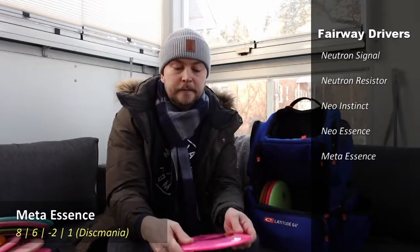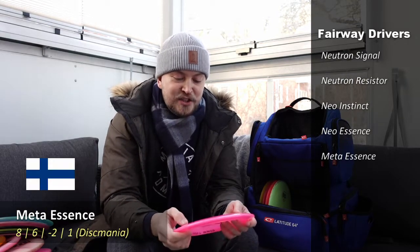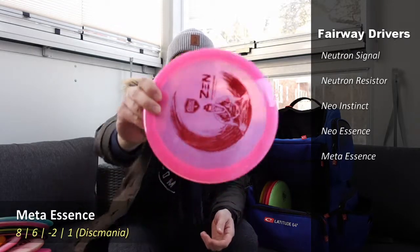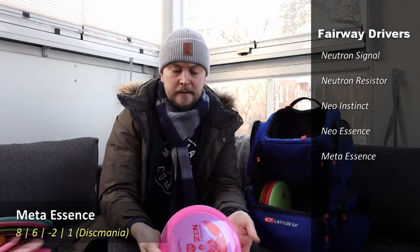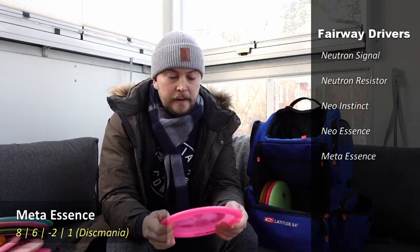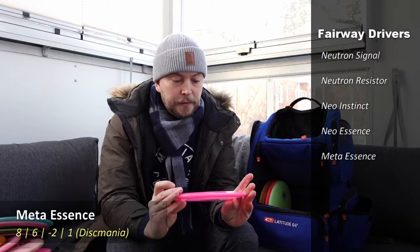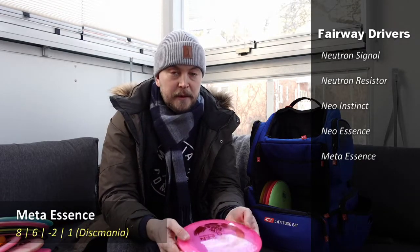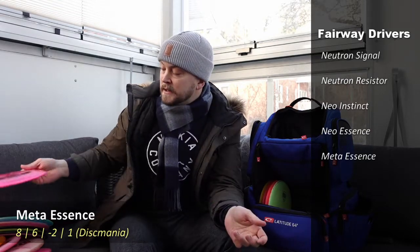I also have another Essence — the Nate Perkins signature series Meta Essence. Very cool pearly plastic, a little domeier than the regular Essence. It was released last year so I haven't thrown it a lot yet, but it's a little more stable and I can trust it not to flip up as much as the regular one.